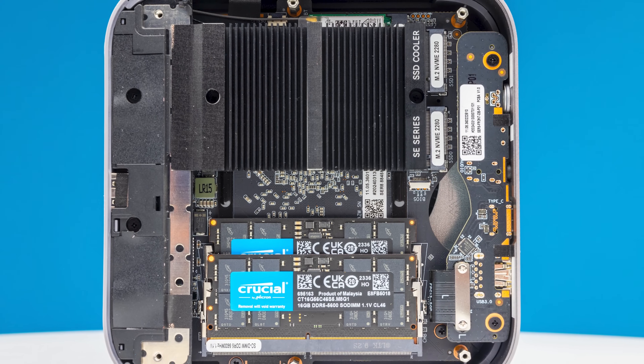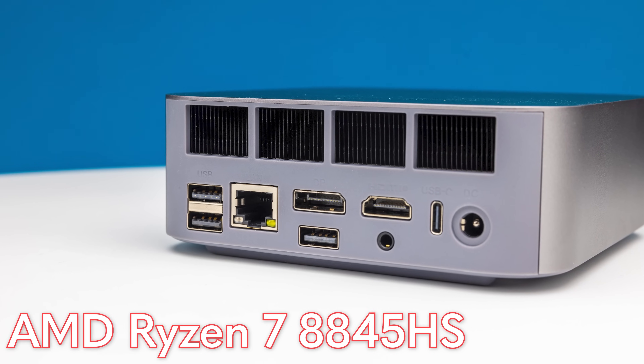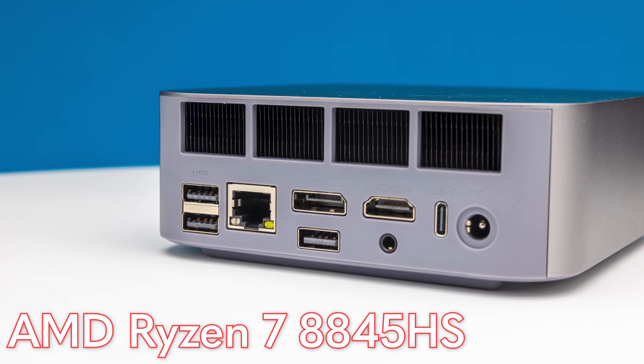The processor in the B-Link is the AMD Ryzen 7 8845HS — a higher-power part you typically see in gaming PCs. You still get 8 cores and 16 threads, the AMD Radeon 780M graphics, and an NPU, so you can do many of the same accelerator tasks, but with more TDP for everything to run at full speed. With that, it's time to get to performance.